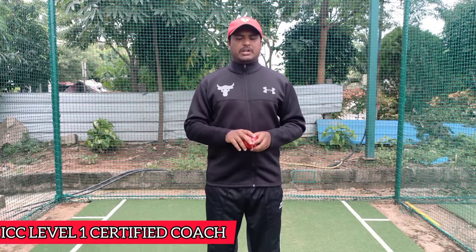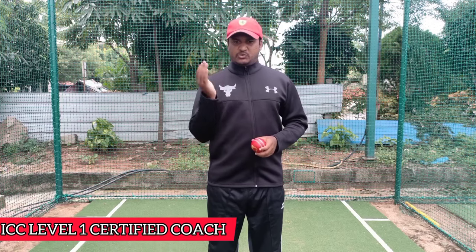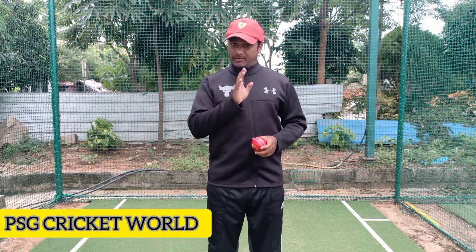Hello everyone, my name is Sudarshan, an ICC Level 1 certified cricket coach. I am going to show you fast bowling grip here. I am going to show you in swing, out swing, and reverse swing.